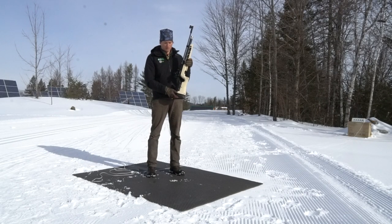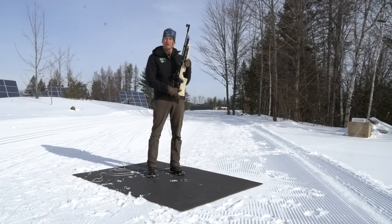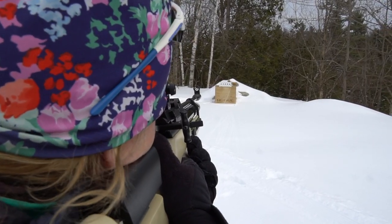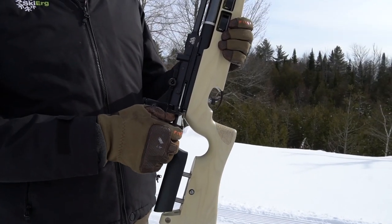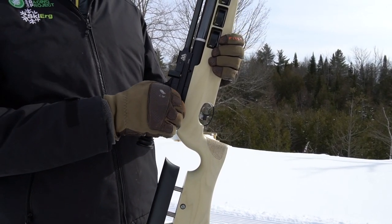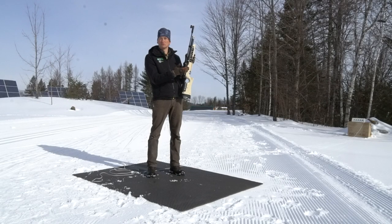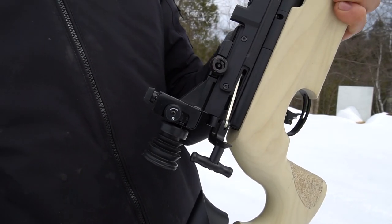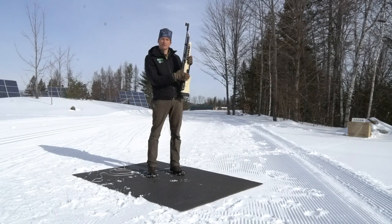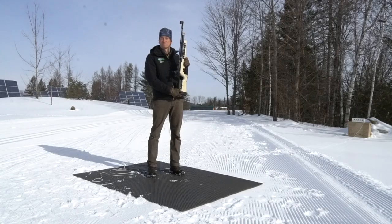The last rule we follow is we always keep the rifle unloaded until we've looked through the sights at the target. The way we do that is using the bolt right here. When this bolt is forward and shut, we have to assume the rifle is loaded. When it's pulled back and open, the rifle cannot fire and it's unloaded. So we keep it in this back and open position until we look through the sights.